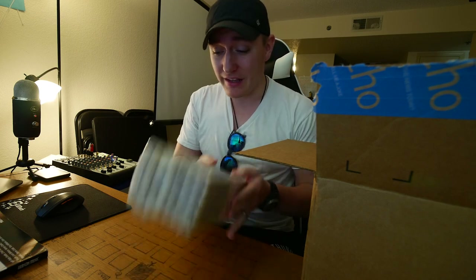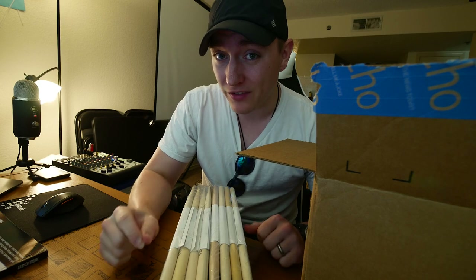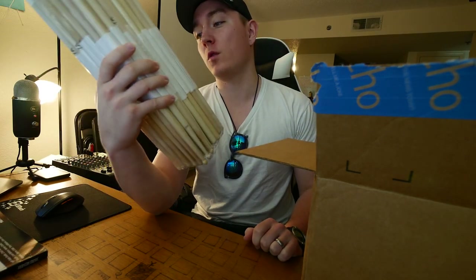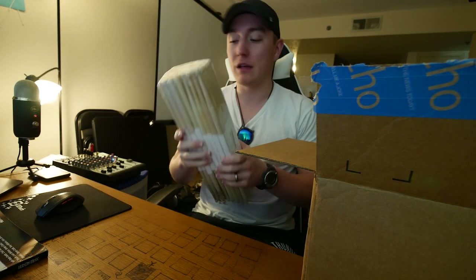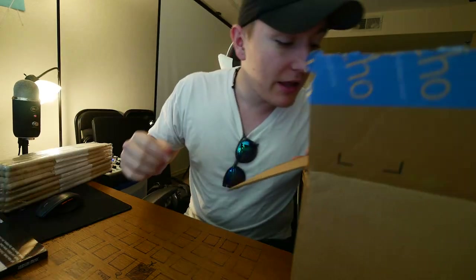A nice pair of drumsticks is like $10. This is 24 pairs for $25, so it's a dollar a pair — way better. It basically lets me do that, and I was running low so it was time to get some.